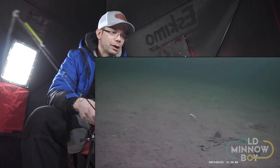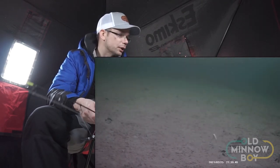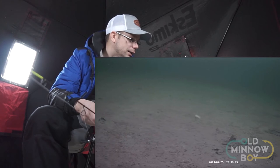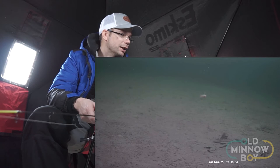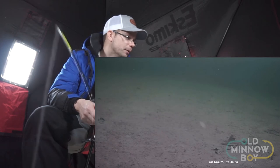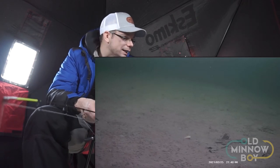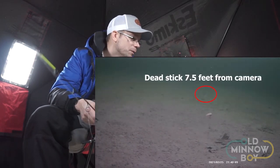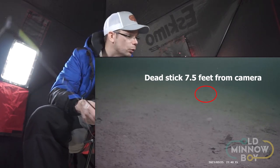As for the clarity of the footage underwater, I've got the camera down about 20 feet deep here in a very clear lake with really good water clarity. You can see my rattle bait, which is about four and a half feet away from the camera — it is very crisp and clear. I also have a dead stick about seven and a half feet away, and you can see it pretty clearly on screen as well, even at almost eight feet from the camera. It really is a sharp image down there.